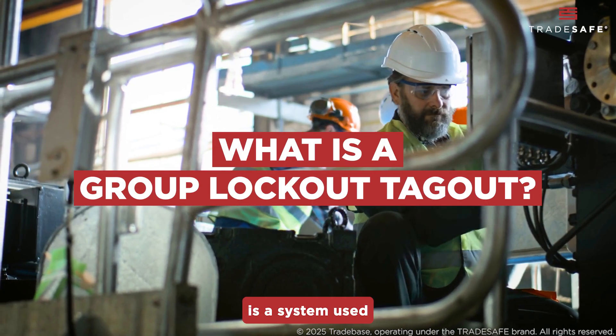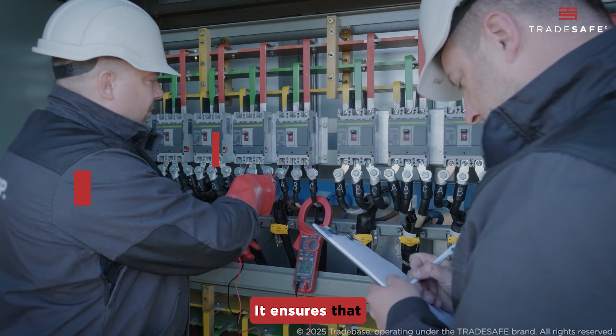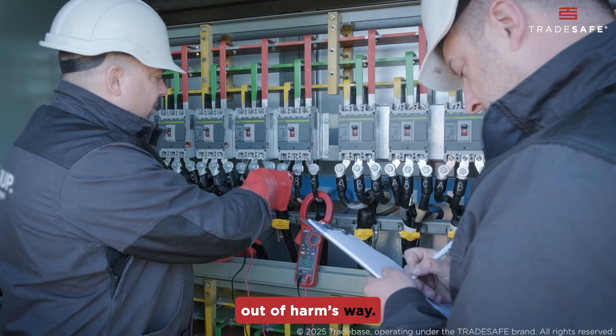Group lockout-tagout is a system used when two or more workers are servicing the same equipment. It ensures that no equipment can be started or energized until all workers have completed their tasks and are safely out of harm's way.